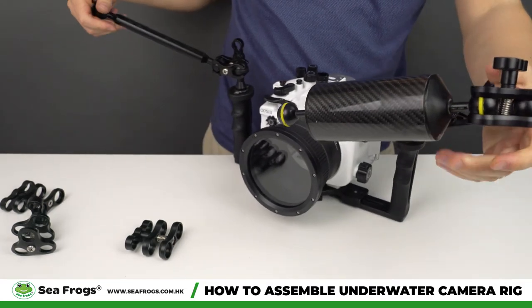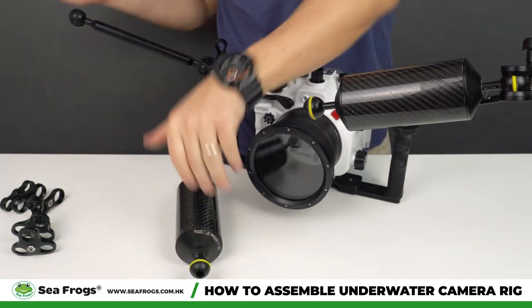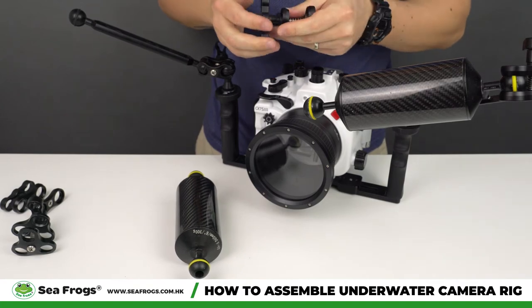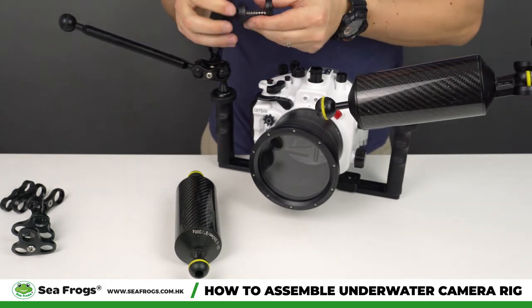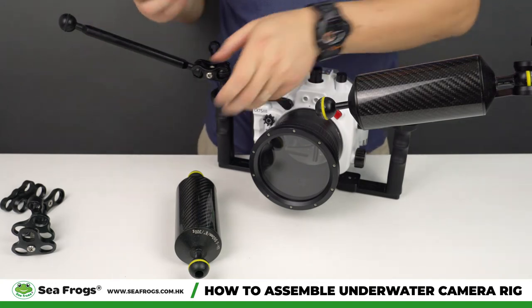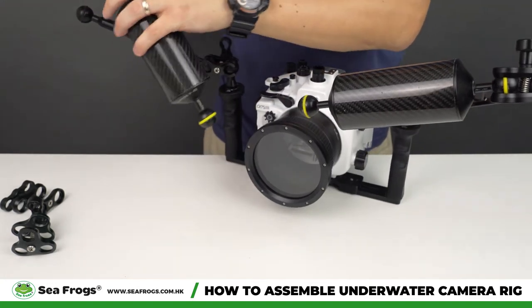You attach one here and another one here, but underwater you would want to extend them out like wings, as far as possible — unless you are doing macro photography, in which case you want them to be close.